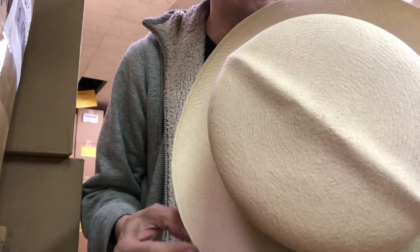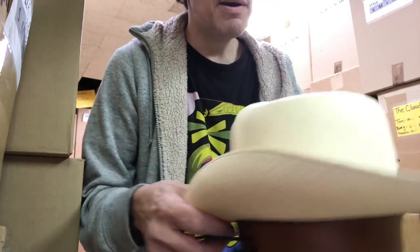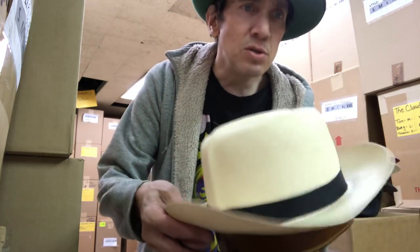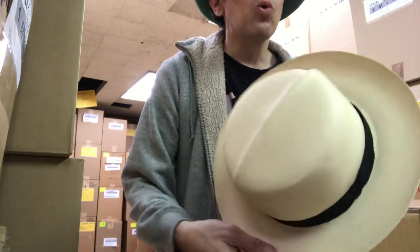Panama is a type of straw — it's a material. This is Panama straw. So a hat can be this shape and it could be made out of Shantung straw, sisal, Milan, Toyo, or Panama.